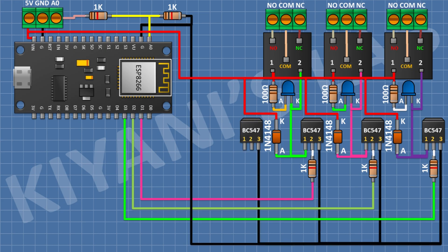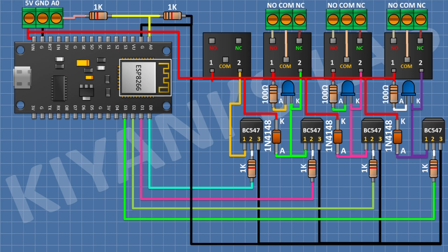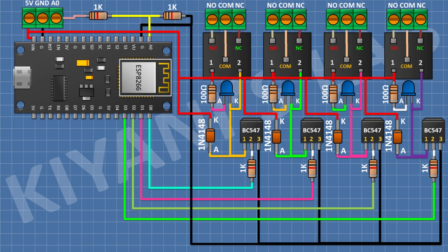Connect a BC547 transistor with pin 3 to ground, a 1K resistor from D3 pin of the ESP module to pin 2 of the transistor, and a 5V relay with one coil pin to VIN and the other to pin 1 of the transistor. Add a 1N4148 diode with cathode to positive supply and anode to pin 1. Connect a three-pin terminal block to the relay's normally open, common, and normally closed terminals. Then connect an LED with cathode to pin 1 of the transistor, and a 100 ohm resistor from positive supply to the anode of the LED. After that connect a 10K resistor from D4 pin of the ESP module to ground.